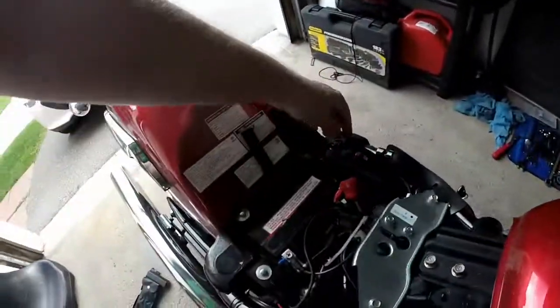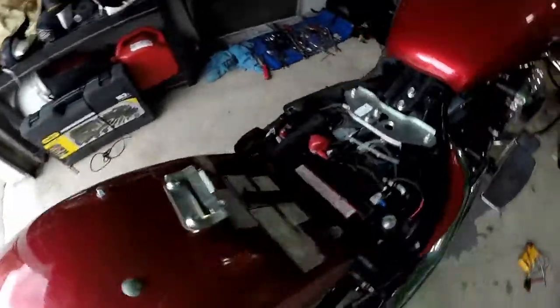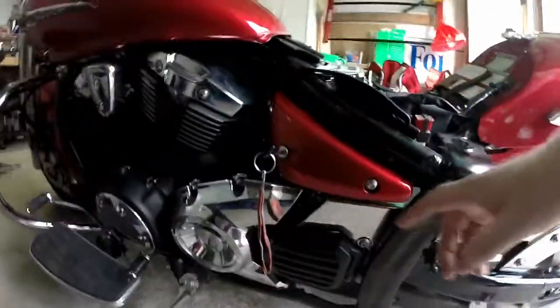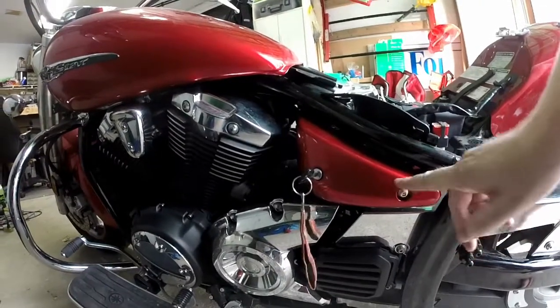But this bike hasn't got that. It's got this really nicely loomed up thing that disappears down here and cannot be got at unless I take the side panel off, and of course the side panel — Yamaha has a security thing and it's the only one on the whole bike.